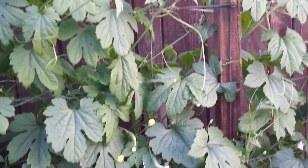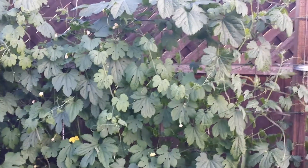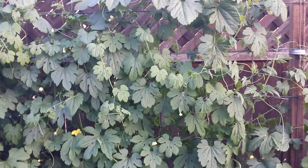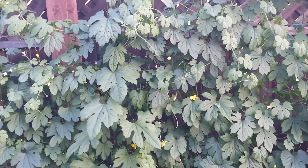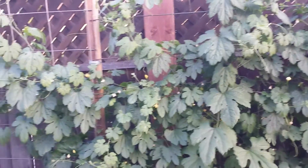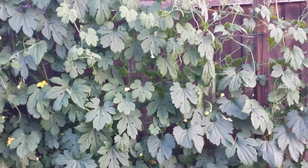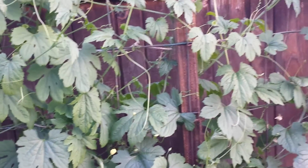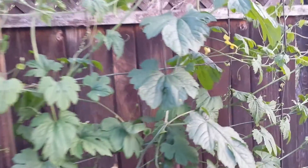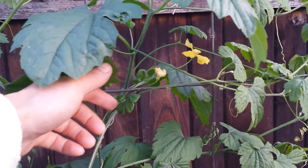One of the questions or comments on one of my videos is: do I need two bitter melon plants in order for the plants to produce fruit? Well, yes and no. The general rule is that you always want to plant at least two of any kind of plant for good cross-pollination. Here, I have at least six or more bitter melon plants, so there are plenty of flowers for cross-pollination. With bitter melon, the plant actually produces both male and female flowers, so you don't necessarily need more than one plant to have successful pollination. But again, you always want to have more than one plant to maximize the number of flowers and produce successful pollination.